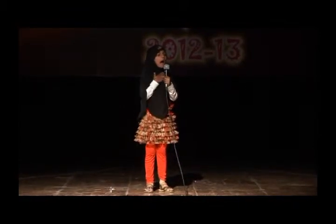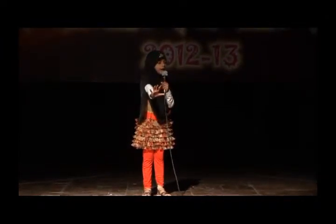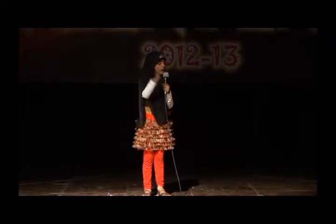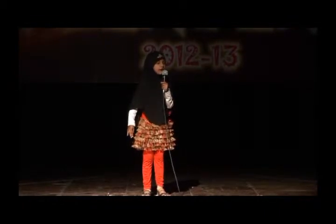Salah is an obligatory ritual of Ibadah. I offer Salah five times daily. The names of the five Salah are Fajr, Zohar, Asr, Maghrib, and Isha. Each Salah is performed at a different time.